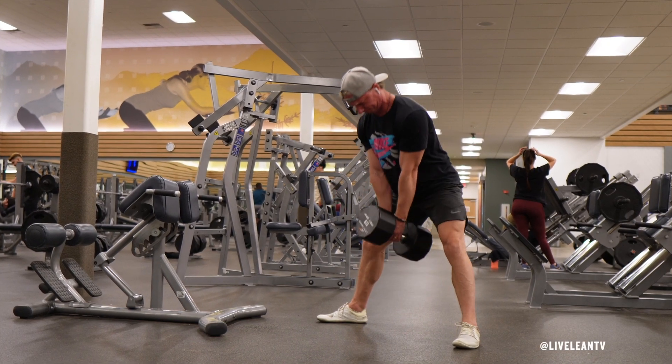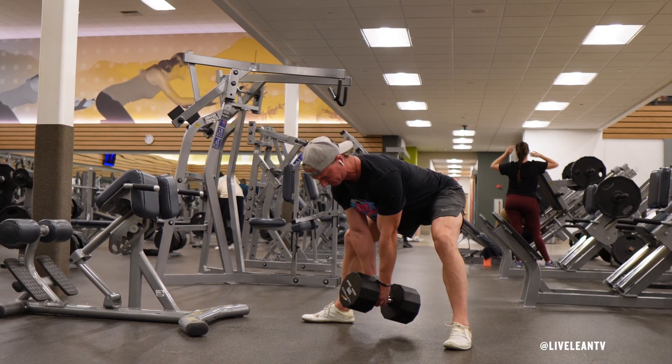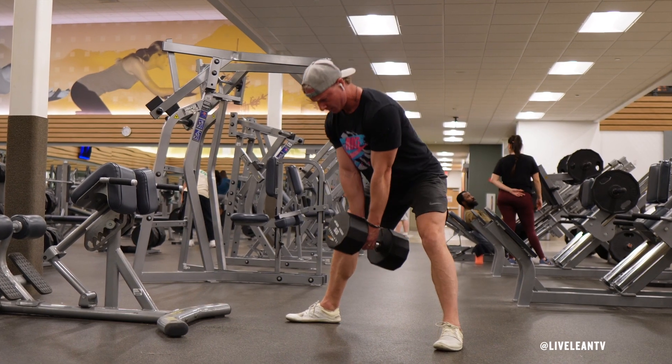The Single Dumbbell Sumo Deadlift is an effective exercise for targeting the posterior chain, including the hamstrings, glutes, and lower back.